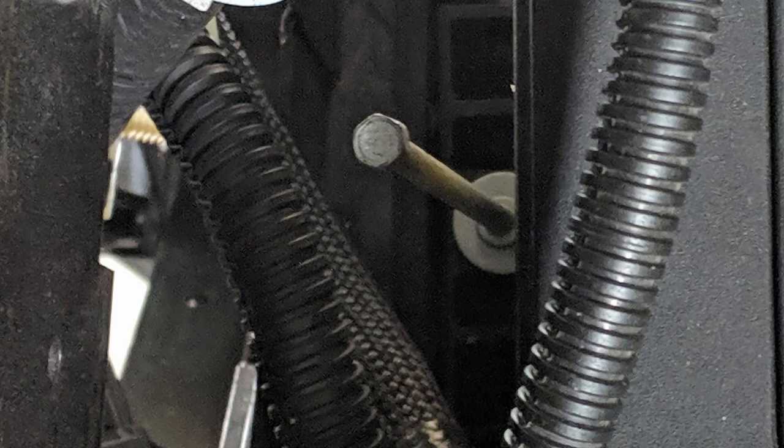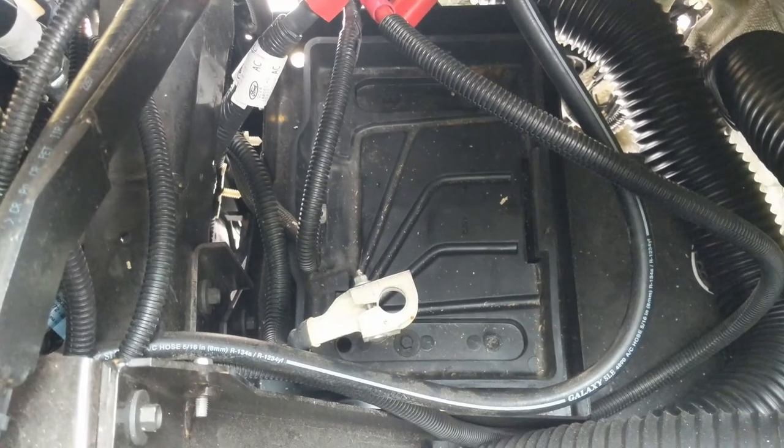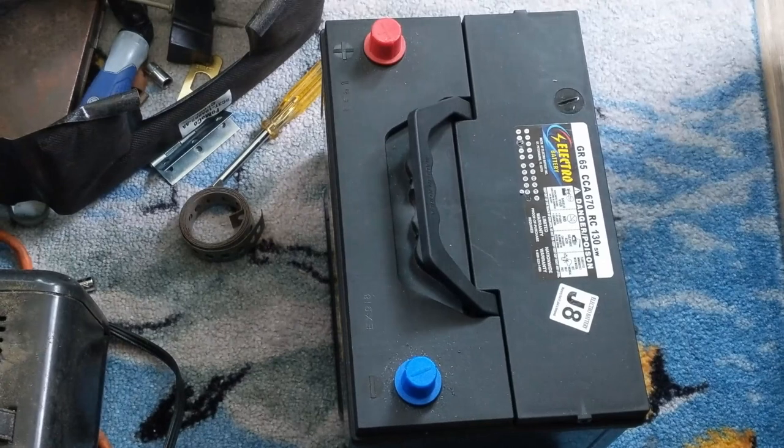I then learned that the battery is clamped down. You need to remove the screw on the middle of the driver's side, which releases the clamp. Then I had to manhandle the battery out of the compartment — they're 40 to 50 pounds, so be sure you're up for that task.